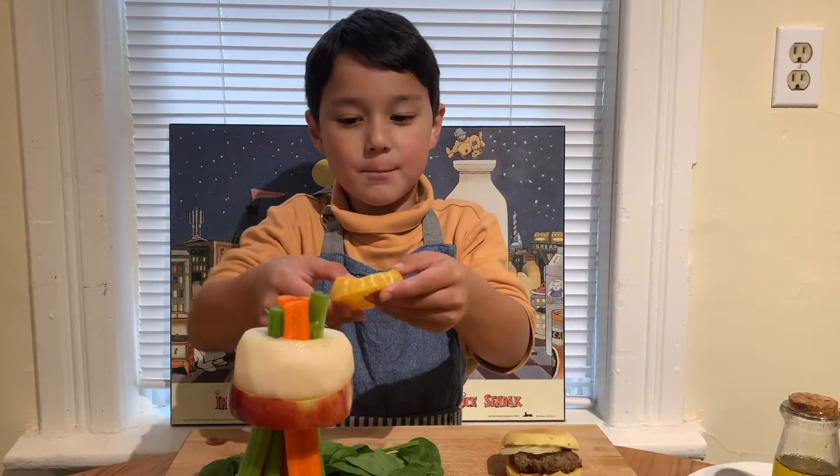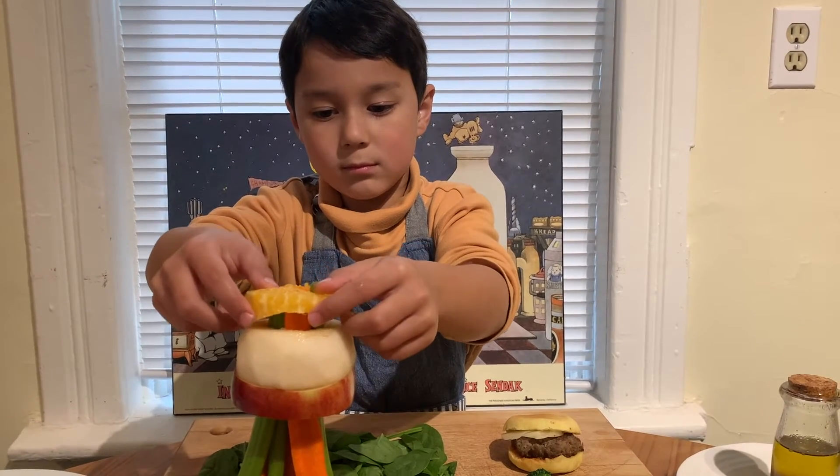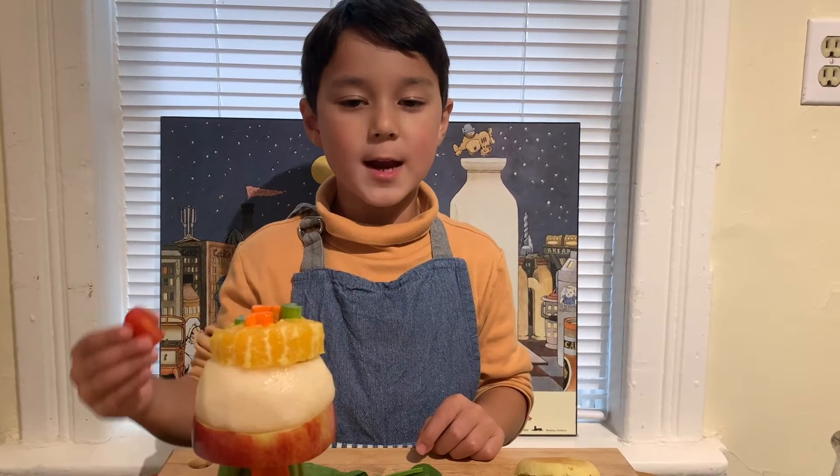Now I'm putting on a beautiful orange. Finally, a cherry tomato cap.